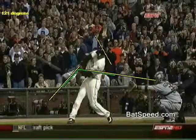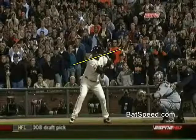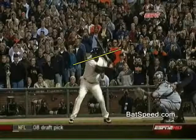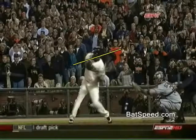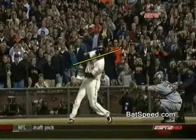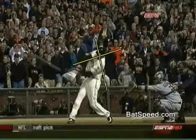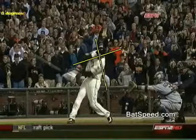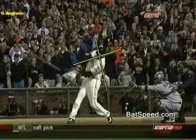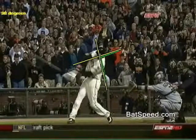Now let's take a look and see how far the shoulders rotate. I've drawn a line through Bonds' shoulders indicating the initiation of the swing point. We'll advance him forward to contact and measure this distance. We've placed a line through Bonds' shoulders at the point of contact — using the angle tool, it's 98 degrees.